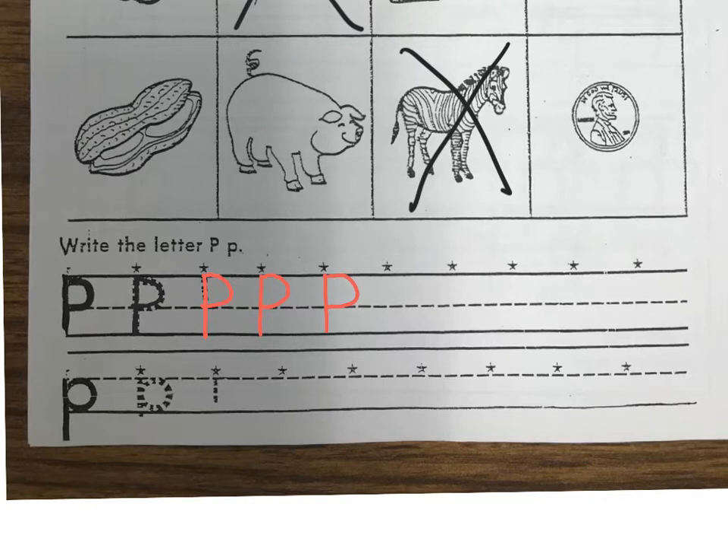Now let's go to the bottom and look at some lowercase P's. I'm gonna draw those blue today. You see right here the star shows us where we should start the letter. On a lowercase P we're gonna start at the midline — the middle line. I'm gonna start at this star, go down so my line goes below the baseline, pick up your pencil, come back to where the star started, and hook it around.